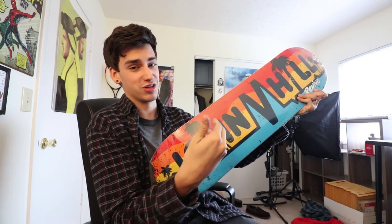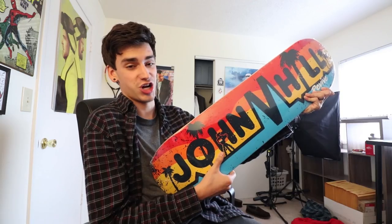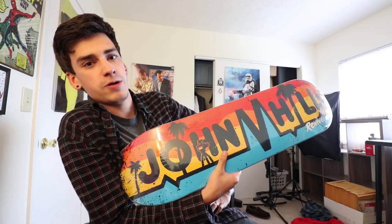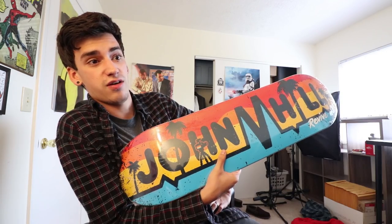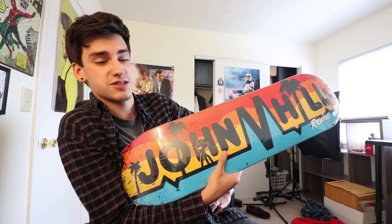It's John Hill. Well, it's not John Hill — it's his board though. That'd be awesome if I was just holding John Hill. I was walking around the warehouse yesterday and I realized I have not ridden a John Hill board yet, and he's been pro for like months — some months. He's been pro.